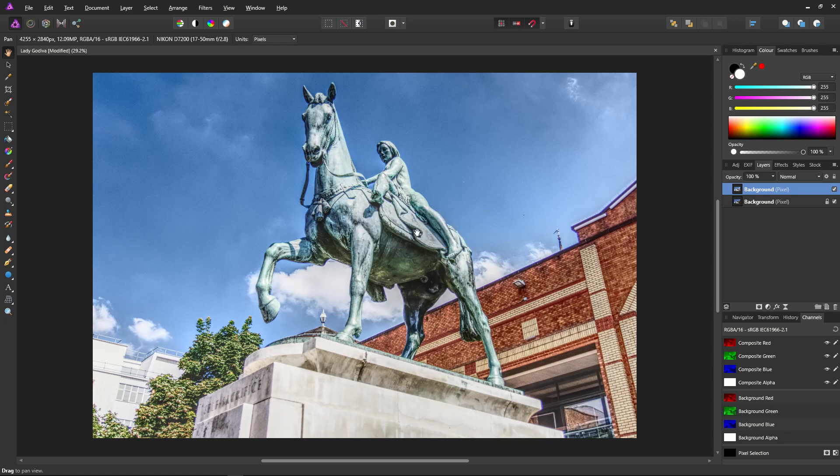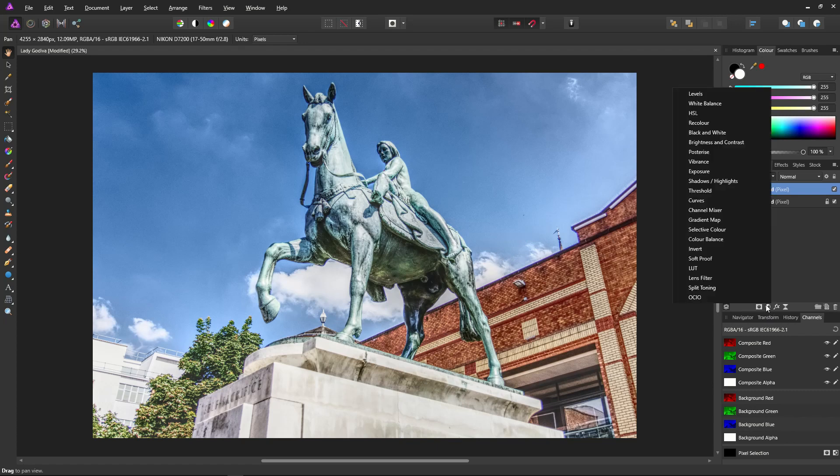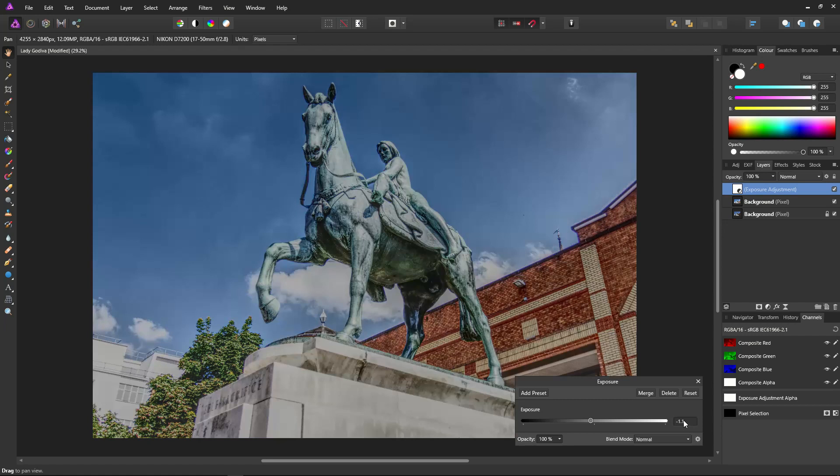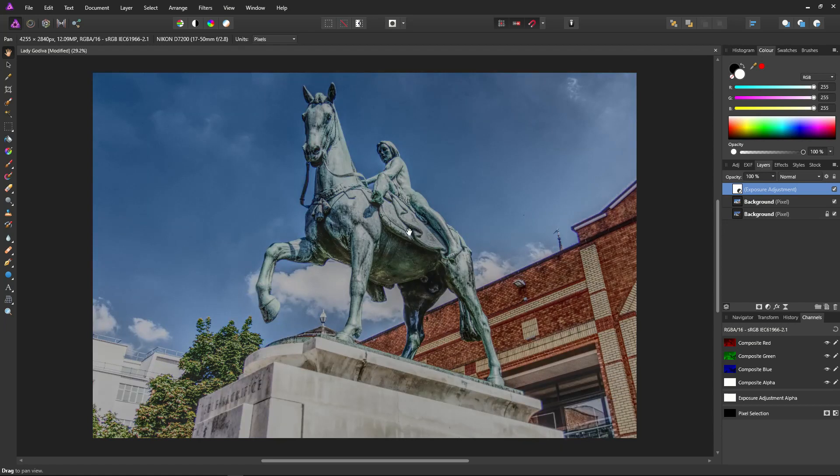The first adjustment I'm going to apply will be exposure. I'm going to bring the exposure down a little to give myself some latitude later on for raising colours and highlights. I think about minus one to minus two for now will do — I'll start with minus 1.1. I'll probably adjust it later. There's no magic number for this; it's just an educated guess to give myself a base to start building everything else upon.